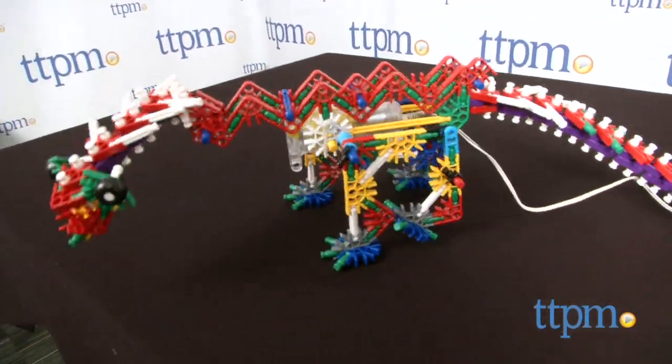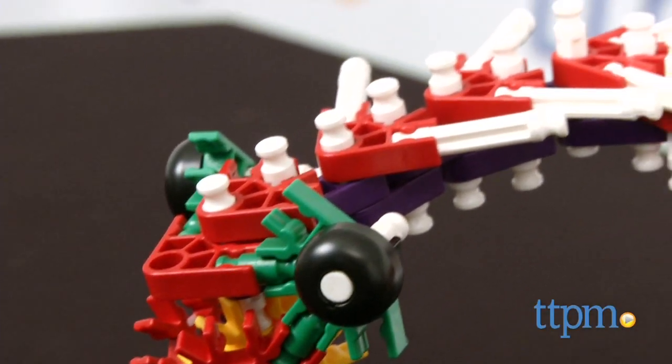Build your own motorized beast with this K'nex set. Hi, this is Jen from TTPM, and I'm here with the K'nex 255-piece K'nexasaurus Rex, which is part of the Beast Alive line.